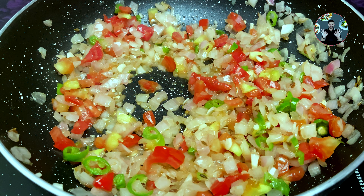After 3 minutes, keep it on low flame. Then add 1/4 teaspoon turmeric powder, 1 teaspoon Kashmiri chilli powder, and 1 teaspoon garam masala powder. Cook for a minute on low flame.